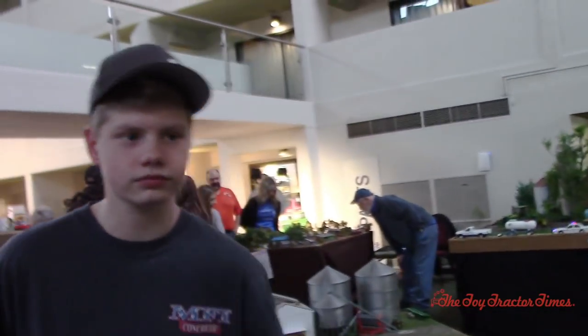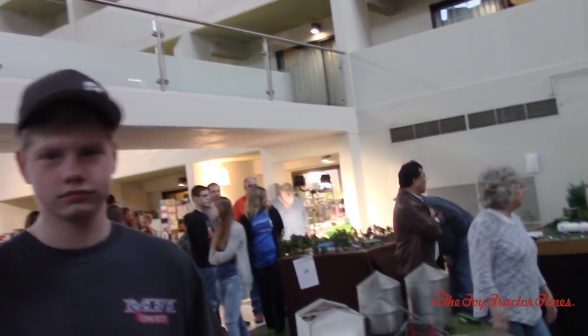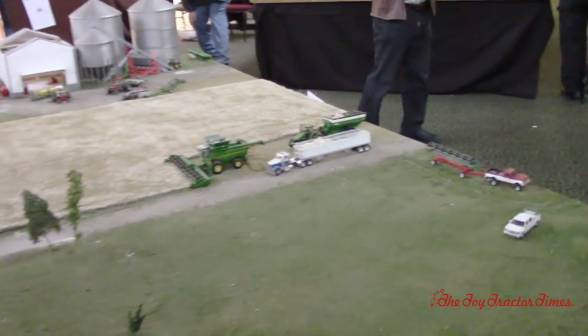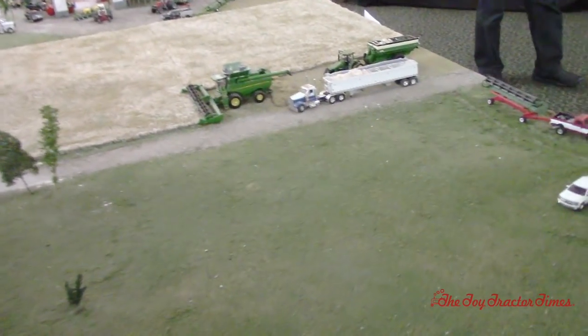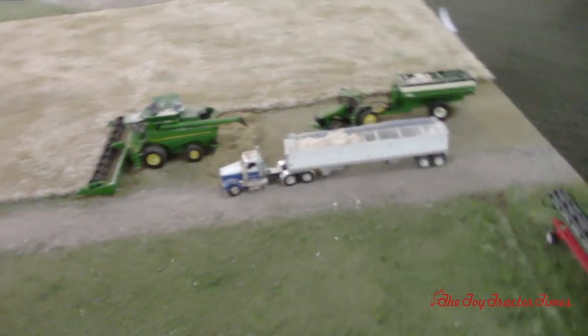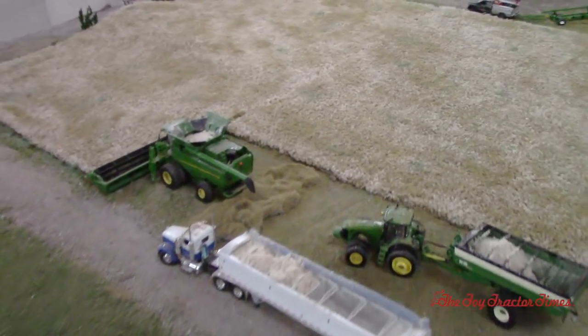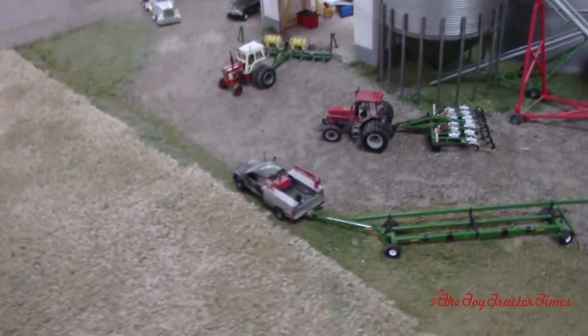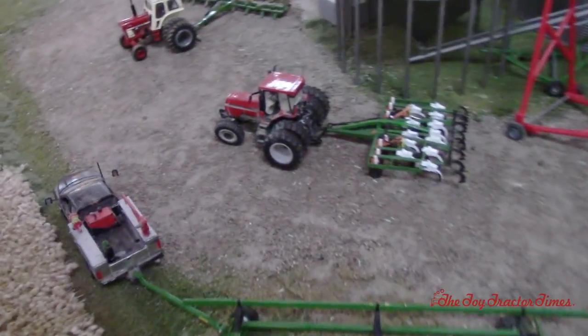Thank you very much for the tour of the farm and for participating in the show. Do you think you'll come back again? Yeah, hopefully next year. Well, thanks for coming out. For everybody who has enjoyed seeing this display, if you'd like to take part in the 2020 show, send us an email at contact@ToyTractorTimes.com to sign up — it's free to enter. If you'd like to see more videos from the 2019 Lafayette Farm Toy Show, visit Toy Tractor Times on YouTube to see all the displays. Thanks for watching.